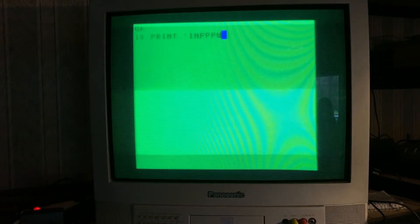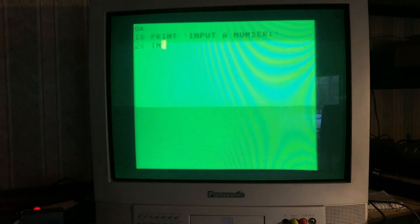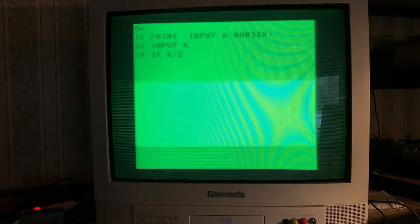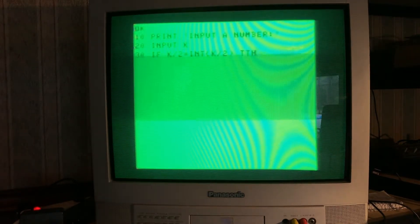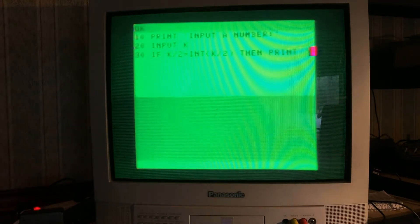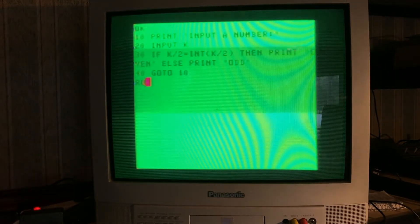Now that everything works, let's try a very simple BASIC program — a program that asks for a number, checks if it's either even or odd, and prints the correct answer, then loops back to start. This program takes four lines of BASIC. We can see me typing them on screen, and then we'll verify it with two numbers, one odd and one even. Let's run it — number 4: it's even. Number 569: it's odd.